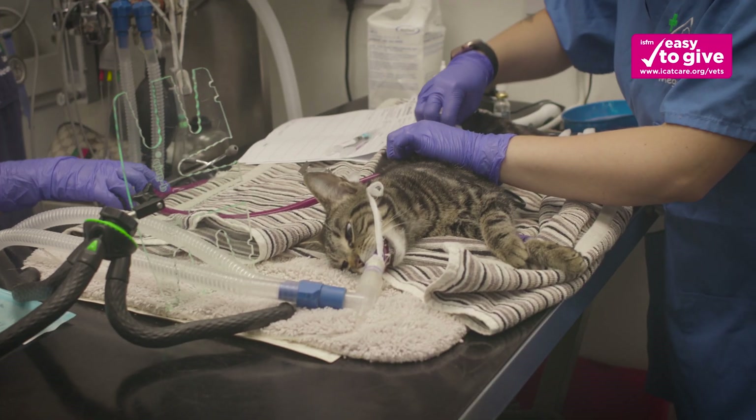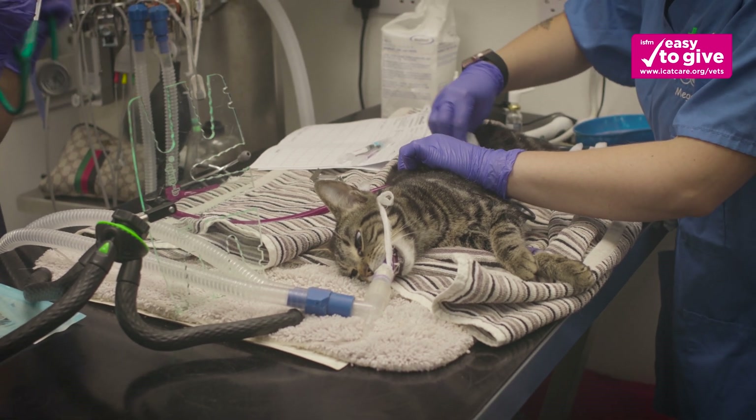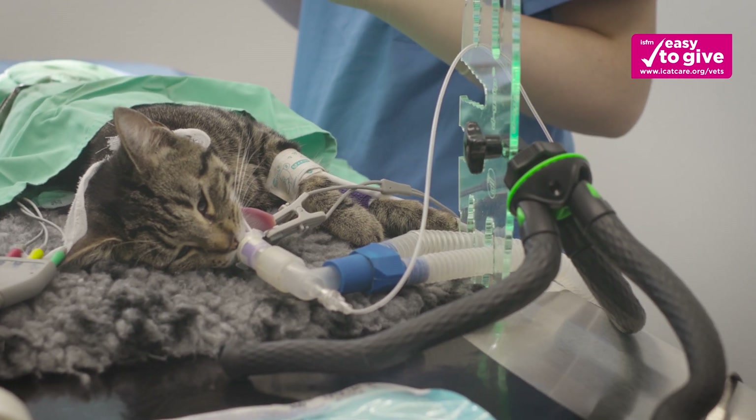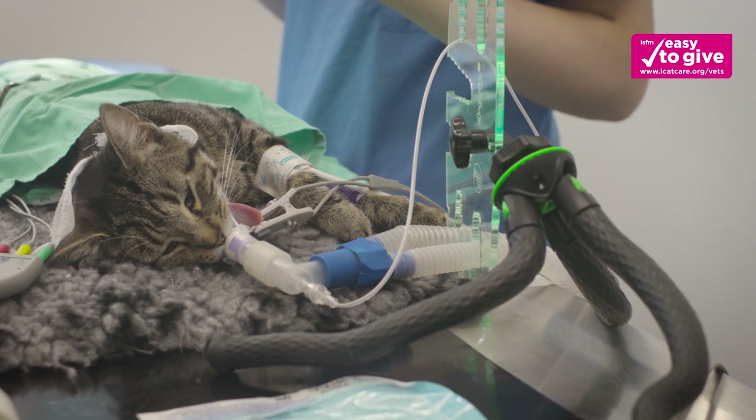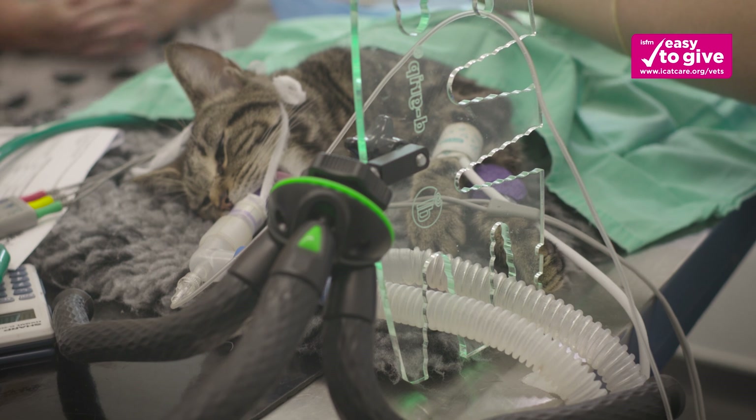The V-Gel should be disconnected from the circuit whilst the patient is being repositioned or rotated. Once the V-Gel is secure, the weight of the anaesthetic circuit should be supported. A degrip tube holder is a suitable device to assist.